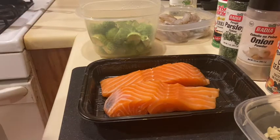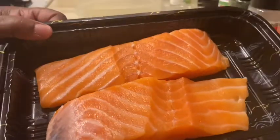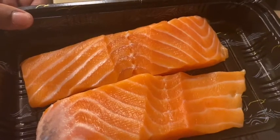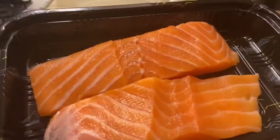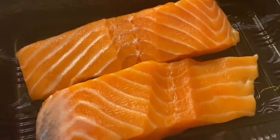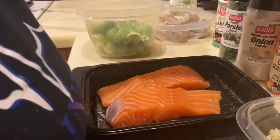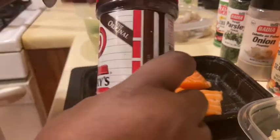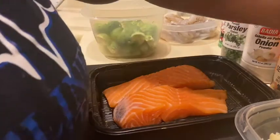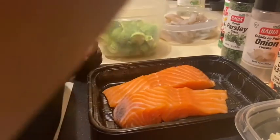Look at these beautiful salmon fillets I got from Giants today — they were $5.99 each. Around the holidays, all seafood is really on sale, which is awesome. Please take advantage of that if you're a seafood eater. We're going to get these seasoned up. I'm going to use just a sprinkle of Lawry's and some Accent — this is optional, but I love it. You just have to use it sparingly.